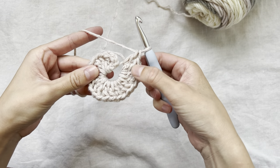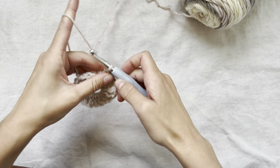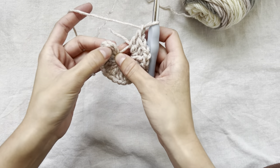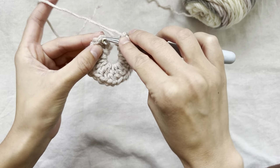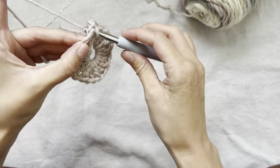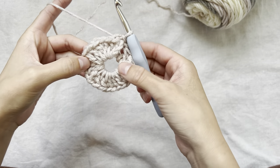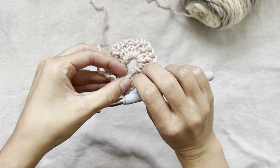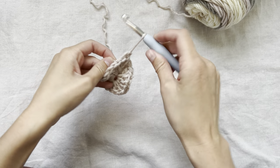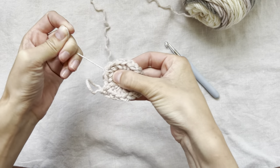I just finished my sixth cluster of double crochets, so now I will chain one, find the top of the chain three, and slip stitch into it. So now we have our circle formed. I'll go ahead and grab the string in the back and pull it to cinch everything together.